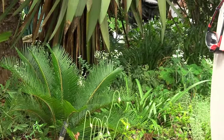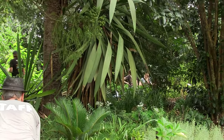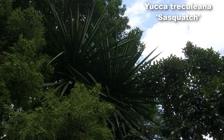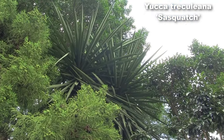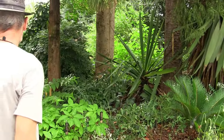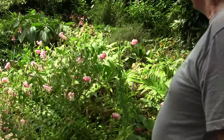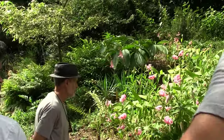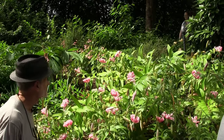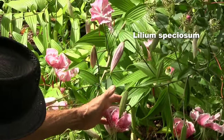Is that the largest yucca there is? It's Yucca treculeana — a cultivar named Sasquatch. There are a few species of yucca native to the eastern US, but most are native to the southwest, Mexico, and into Central America. It's a big plant and quite winter hardy. Most of the lilies in the garden are man-made hybrids, but this is a wild species — this is Lilium speciosum. Speciosum means very showy, and I think you wouldn't argue with that.